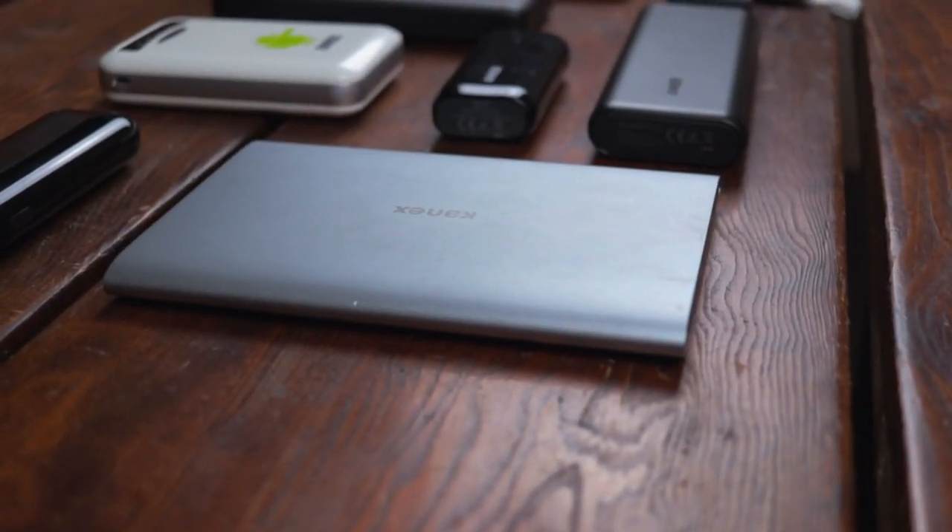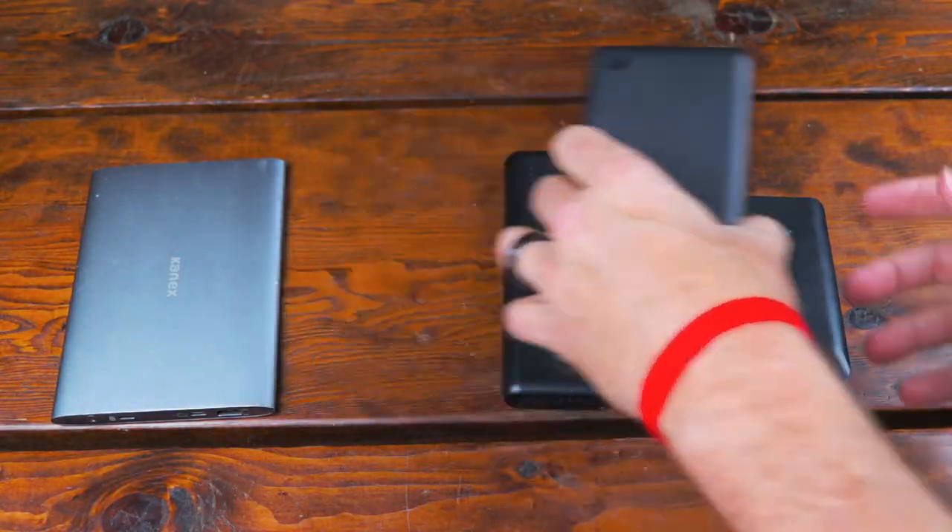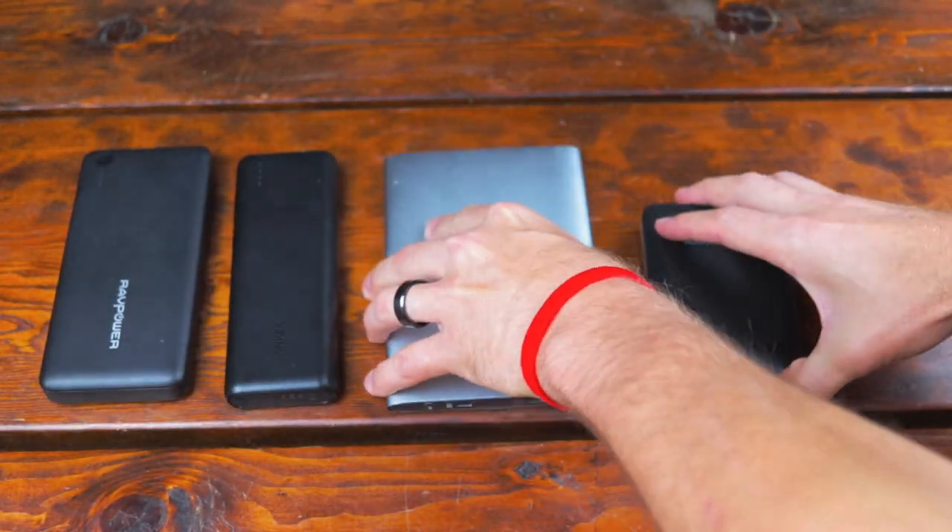Two and three amp ports are more common, but you might even find some five or six amp ports which are usually on bigger batteries designed to charge larger devices like laptops. Now this probably falls under the heading of obvious, but you want to make sure you're getting a battery that has the right capacity. If you're trying to charge your phone and your battery isn't big enough, then your new charger might only get you to 10 or maybe even 30% — probably not what you wanted.